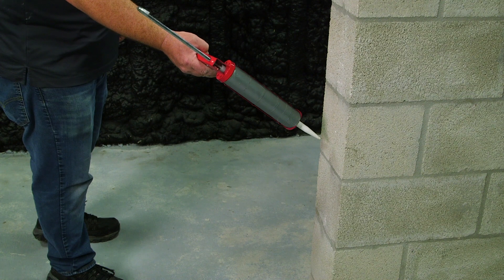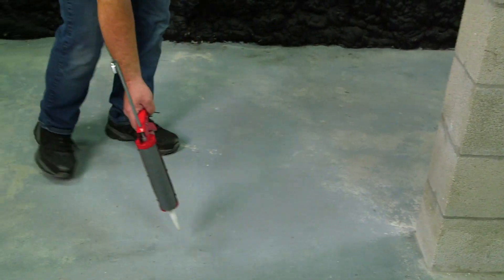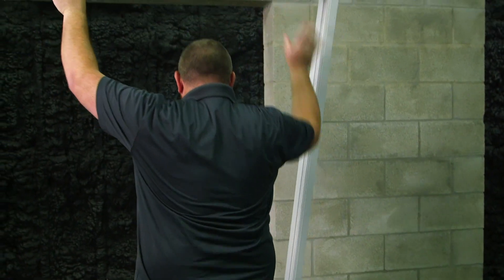After dry fitting your mainframe, apply sealant to the inside perimeter of your opening. Now it's time to set the frame into the opening.